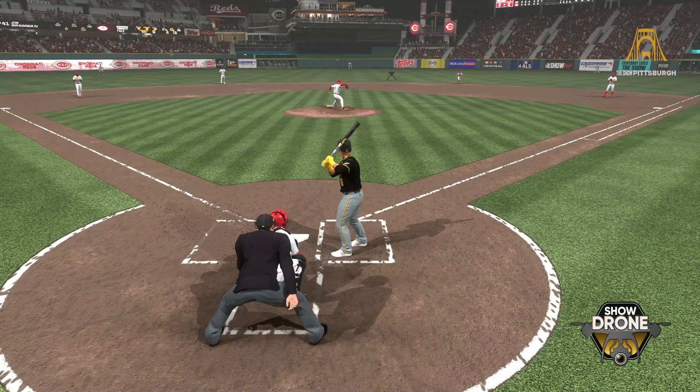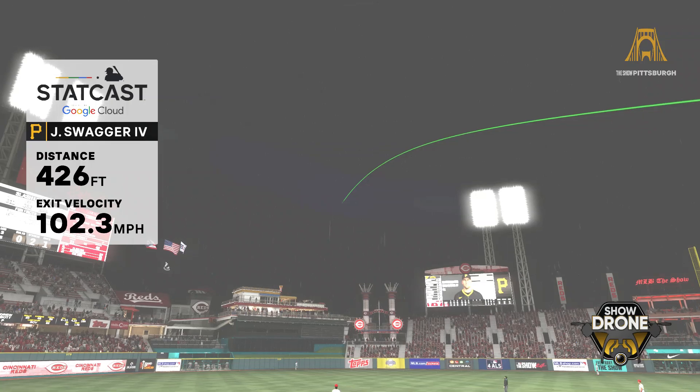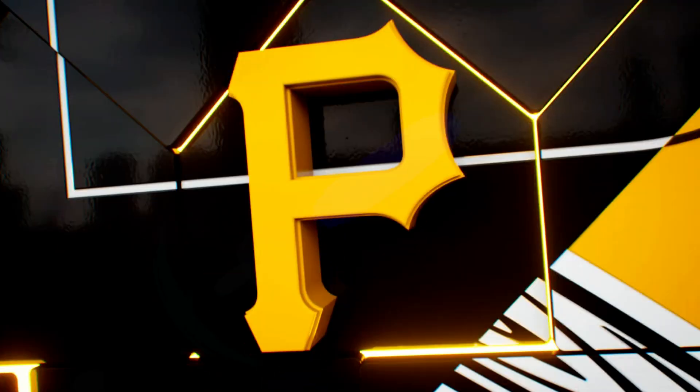When you're working with this kind of velocity, it's so critical that you move the ball around, work quickly, and make sure that you keep that hitter off balance. Clearly not fooled by the location or the velocity — he was all over that fastball.